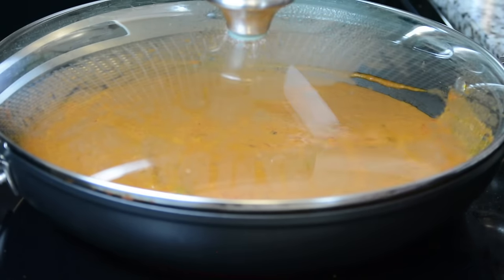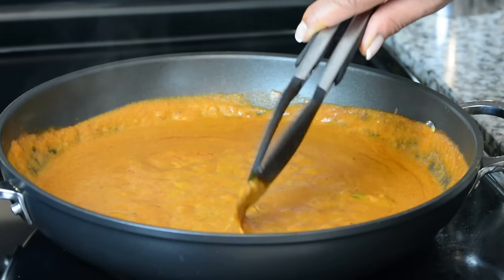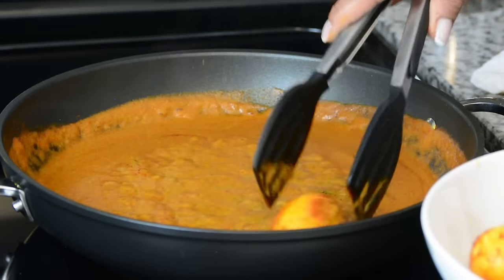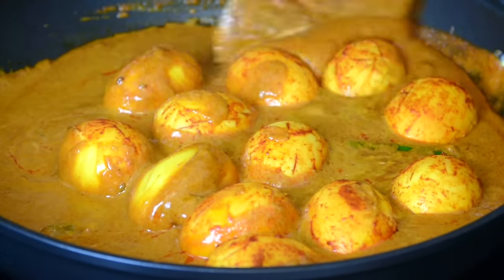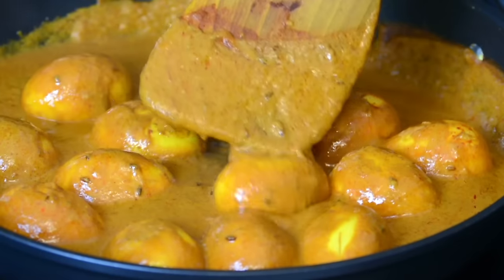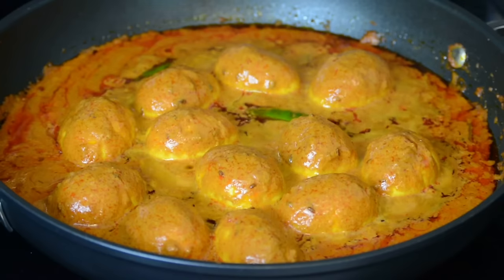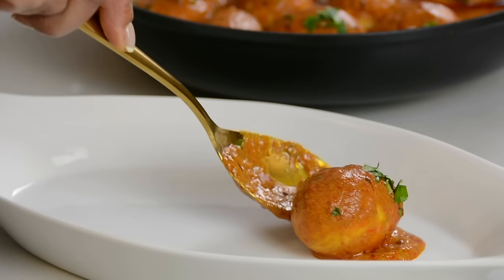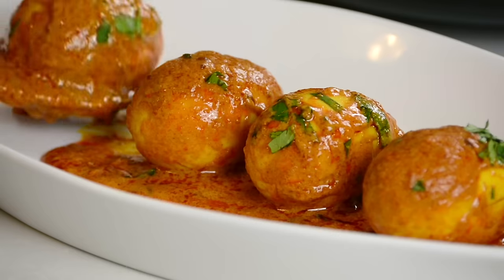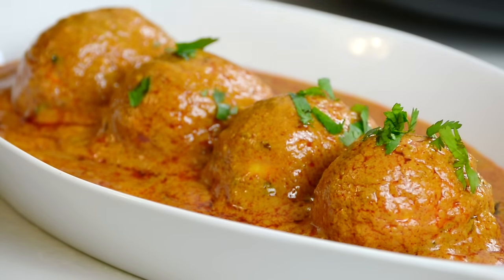Now we're going to cover this up and allow it once again to come to a bubble. We're going to take out the cinnamon stick and the bay leaves because their job here is done. Now it's time to put the eggs into the curry, and very gently we're just going to roll them around. We're going to place the lid back on and allow it to cook for another minute or two. Our egg curry is all ready. Now we're going to switch off the heat and sprinkle on some finely chopped fresh cilantro. Look at that!